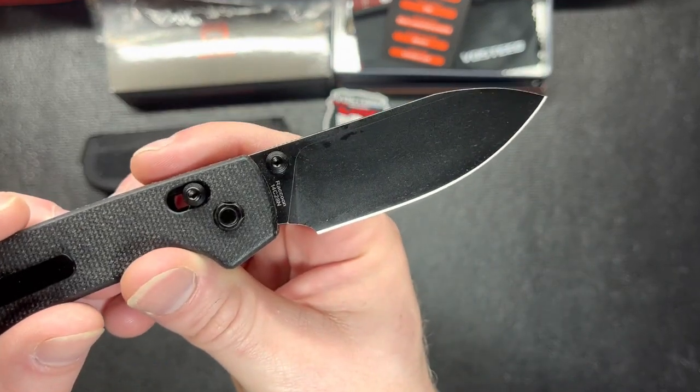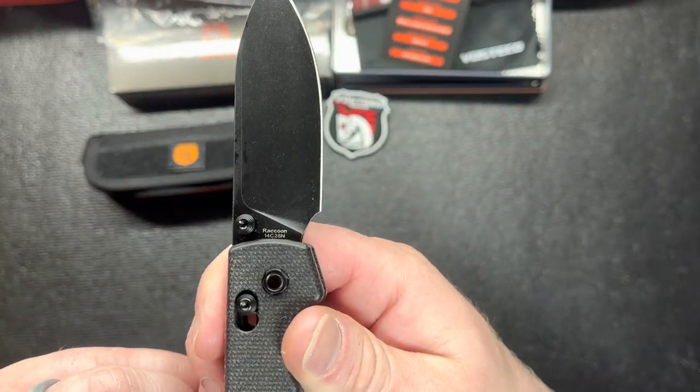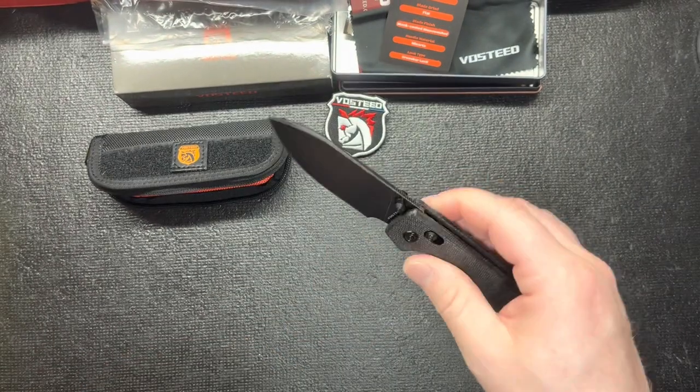It is 14C28N steel. Not too bad, I like it.